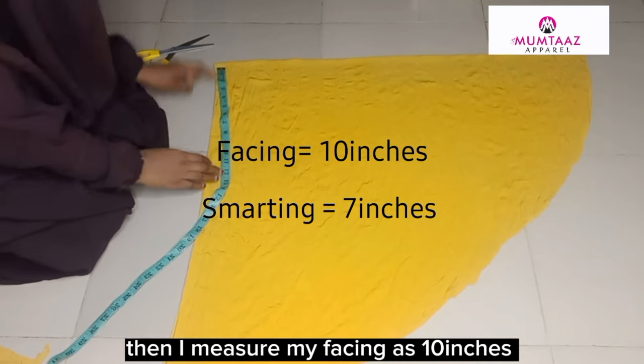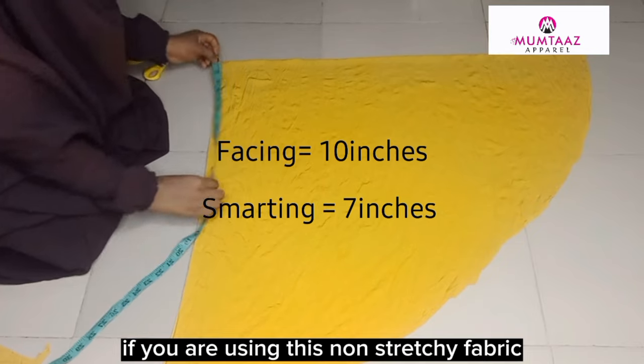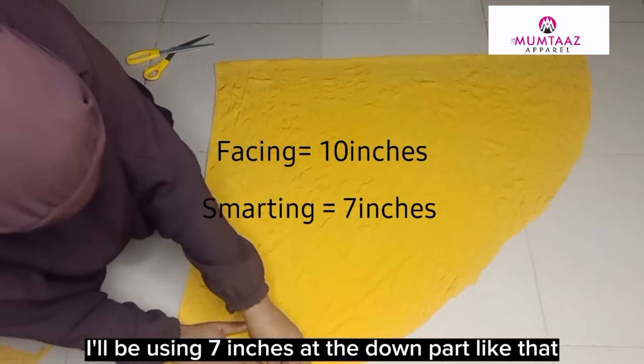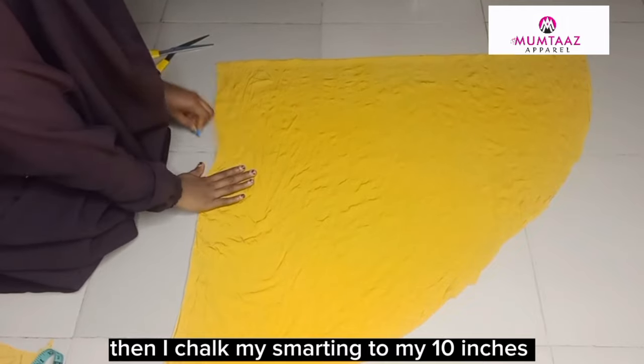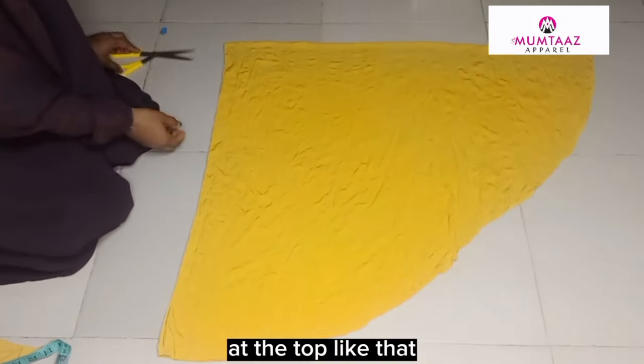Then I measure my facing as 10 inches. If you are using non-stretching fabric, you can make use of 11 to 12 inches. Then for my smocking, I'll be using 7 inches at the bottom part like that, then I attach my smocking to my 10 inches at the top like that.